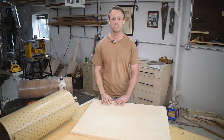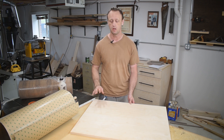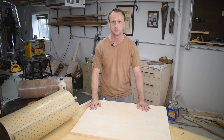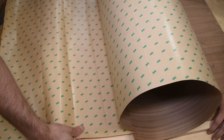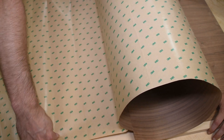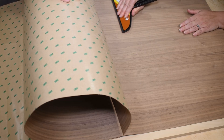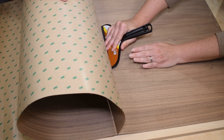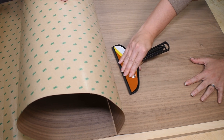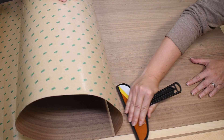I cut my panel to size for the back panel of the cabinet using three-quarter inch Baltic birch plywood. The next step is to apply some walnut veneer to the face of it. I'm using pressure-sensitive adhesive walnut veneer — that's a fancy way of saying the veneer has a sticker on the back, so no glue is required. Handling a sheet this size is a bit of a challenge, so my wife was nice enough to lend a hand to ensure the veneer is pressed flat on the plywood. PSA veneer is a bit more expensive, but I prefer it because of the time savings from not having to wait for the glue to dry.